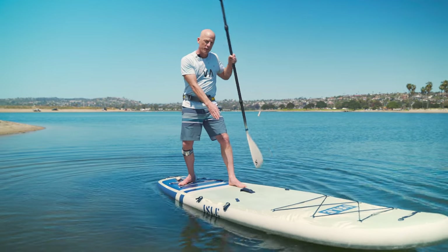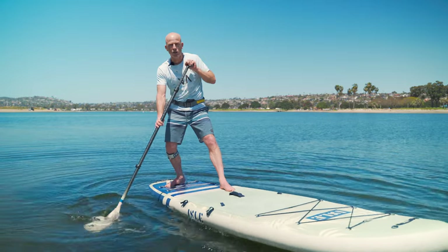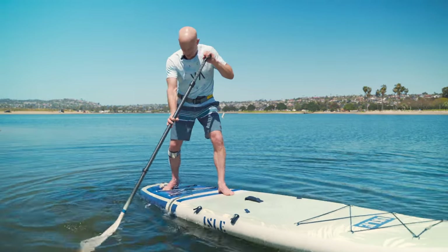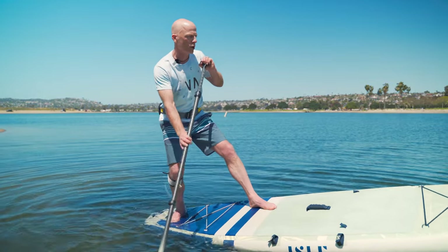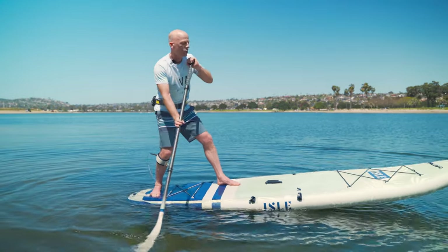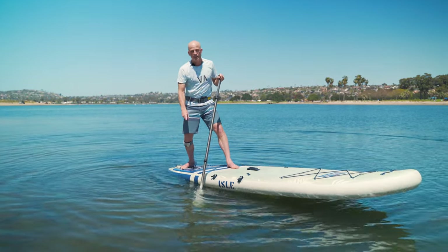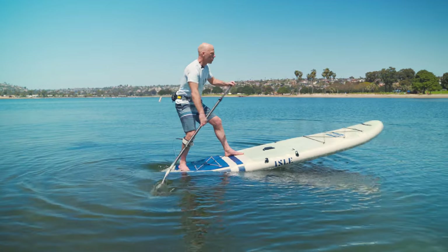Your front foot is closer to the center line but slightly off it, and your back foot's heel is across the center line but slightly off to the other rail. As you slide back, you'll reach a point where you can press your back foot and the nose lifts, or press your front foot and the nose drops — this is the sweet spot. Every board's sweet spot is different; here you're neutralizing the fin so it doesn't carve or hold, it just lets you pivot.